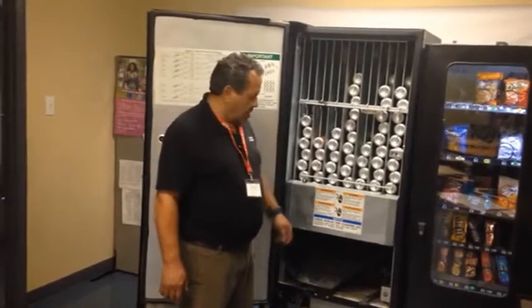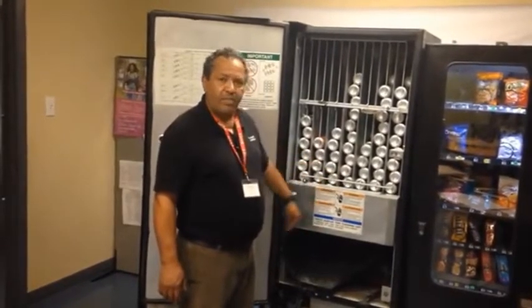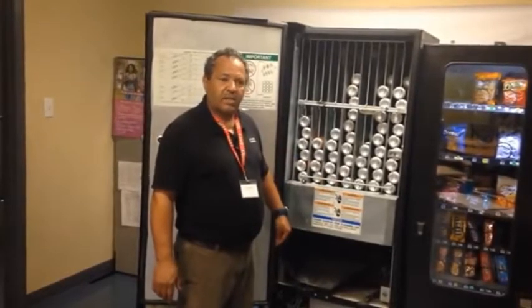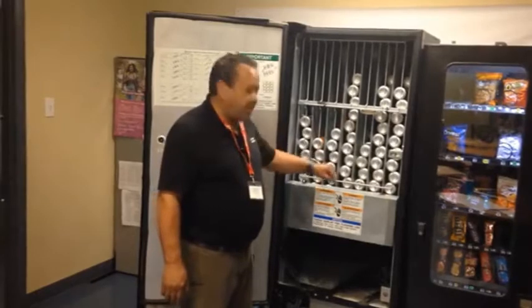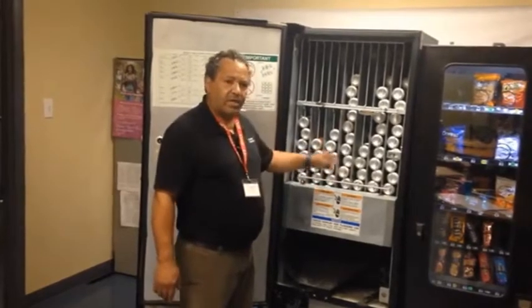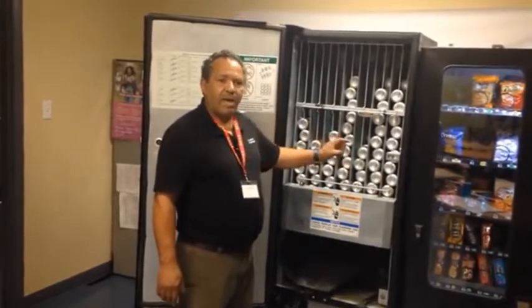First, make absolutely sure that the airflow around the machine is not constricted. Eight inches on each side of the machine — the back, the right-hand side, the left-hand side — should be around 8 to 12 inches away from everything.